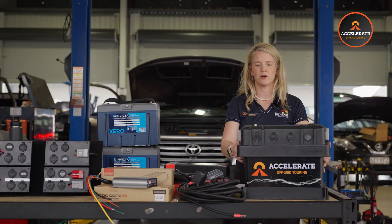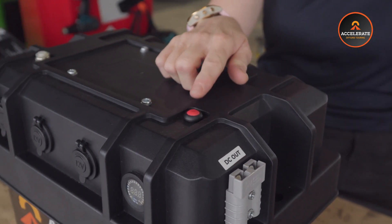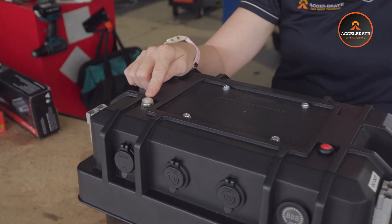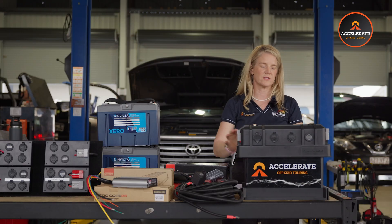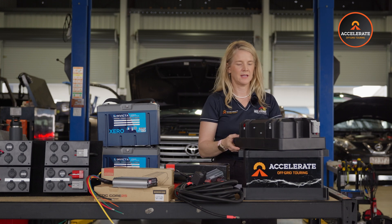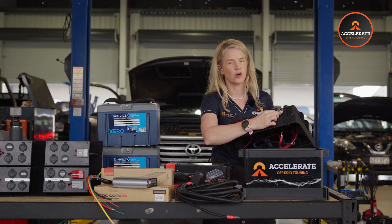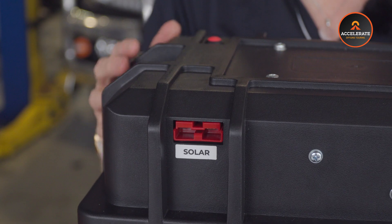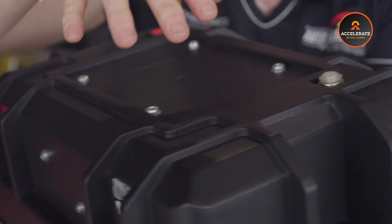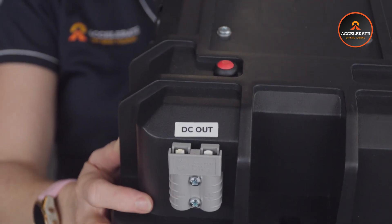Next, we have two little buttons on the top here. The red one is to cut your voltmeter on and off, and this one is to reset all your sockets along the front if you need to. In the back of it here is all your inputs. You've got solar input here and a DC input — this is how it charges from your car while you're driving. We've also installed two Anderson plugs for DC output, one on each side, and they are all labeled for you. Super nice and easy.